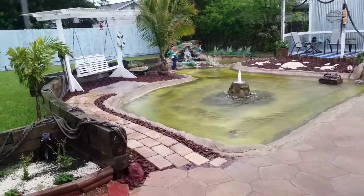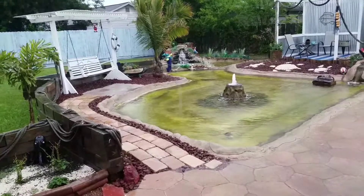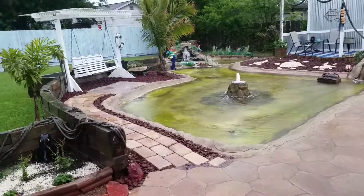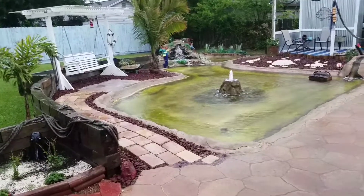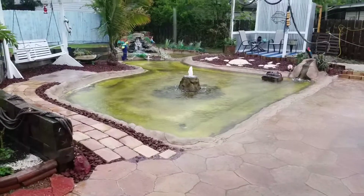I'll show you those fish when the weather clears up. The puffer fish is still doing great, everybody's doing good, stingrays in there doing good too.